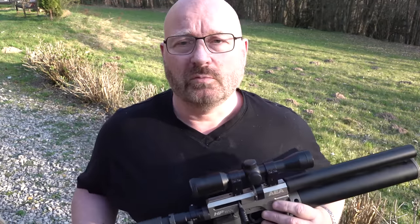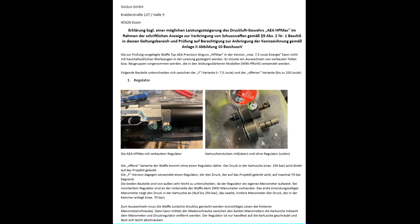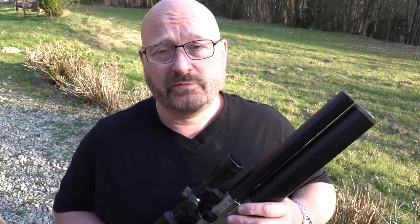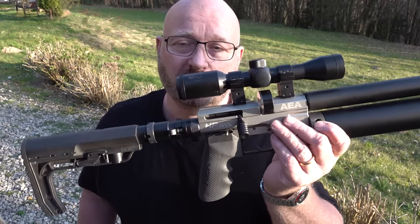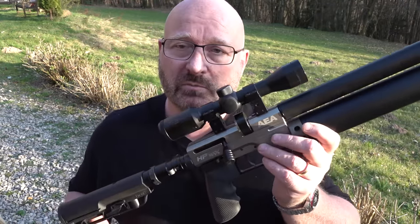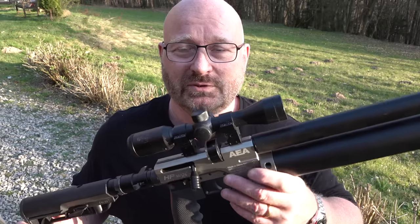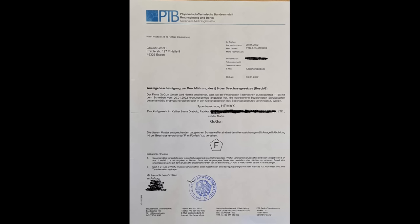Bisher konnte man bei Luftgewehren die Leistung ein bisschen erhöhen, indem man eine illegale Feder eingebaut hat – dann hatte man vielleicht 24 oder 30 Joule. Aber hiermit ist das anders. Wir haben der PTB, so wie das Vorschrift ist, auch eine genaue Anleitung mitgeliefert, wie man das Gewehr auf die volle Leistung bringt. Man braucht dazu kein Spezialwerkzeug und das ist auch total reversibel. Aber die PTB muss das trotzdem zertifizieren, weil das Waffengesetz keine Hürde vorsieht. Ein Gewehr muss eben 7,5 Joule haben und darf das nicht überschreiten. Da werden dann Testserien à 10 Schuss gemacht. Die PTB hat es uns zertifiziert – von daher ist es legal.